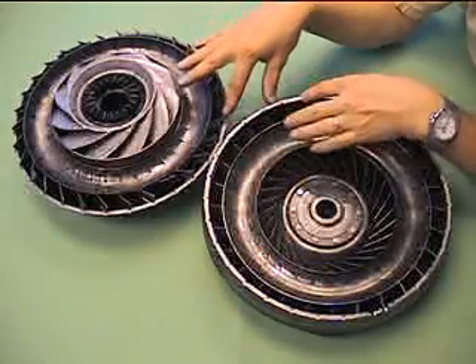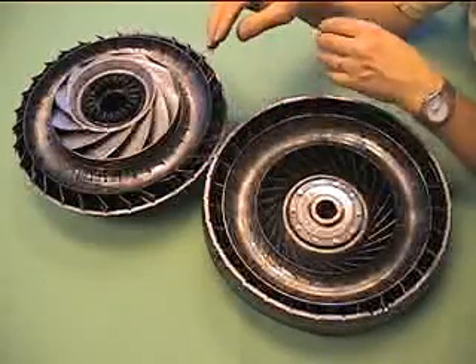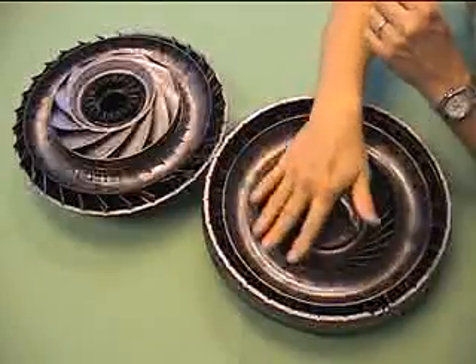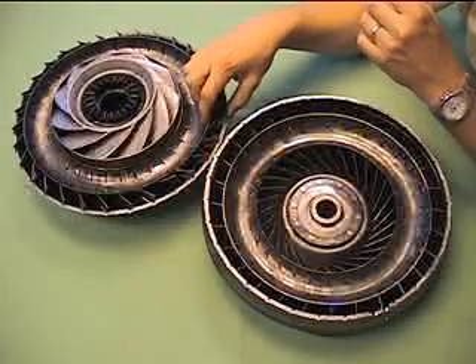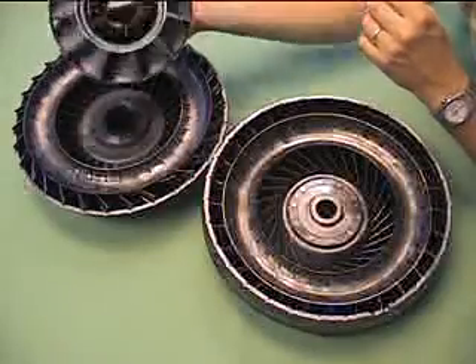This entire casing is spinning at engine speed. On this side you have the turbine, which freewheels and connects through this spline to the transmission. On this side you have the pump, which is locked to the casing, and then in the middle you have this device called the stator.